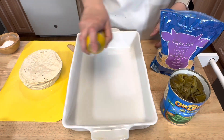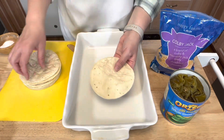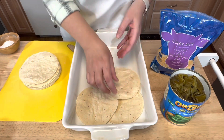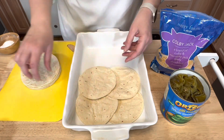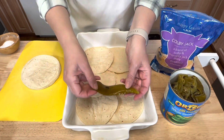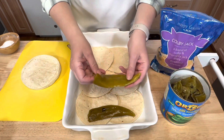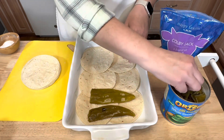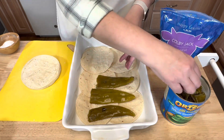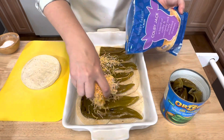I'm going to take some non-stick spray and spray the bottom of a 9x13 baking dish, then lay the corn tortillas down. Then I'm going to take the chilies — these are a mild fire roasted chili — and lay them down. Then I'll top with the cheese.